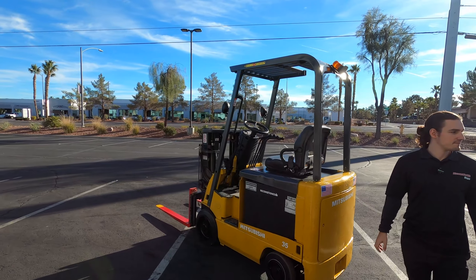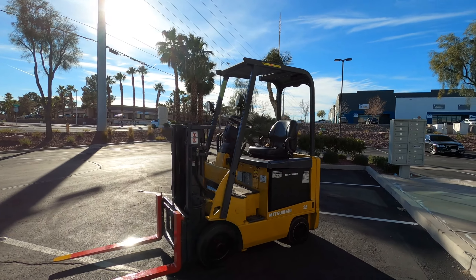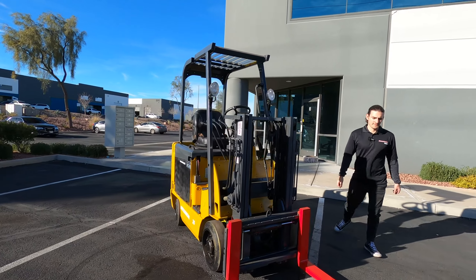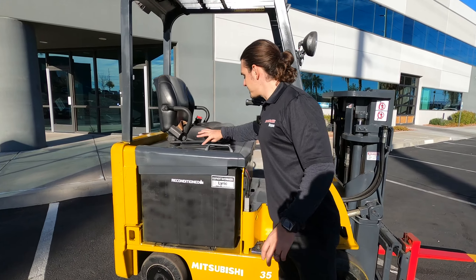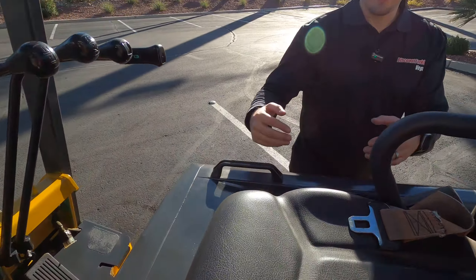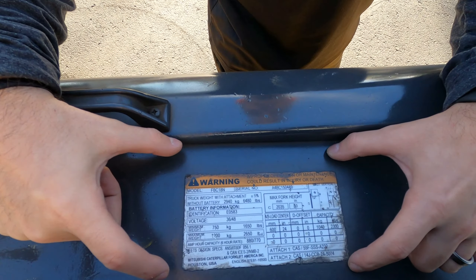Hop off. We'll get a nice walk-around view of the forklift. And the spec plate is going to be right over here — it's reversed, so if you want to come around the other side, Stephanie, it's going to be right here.